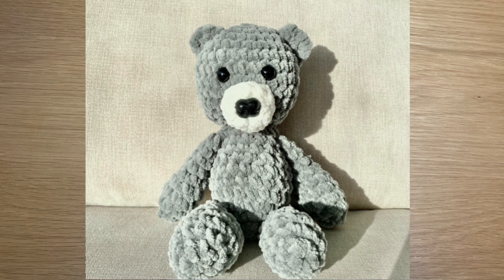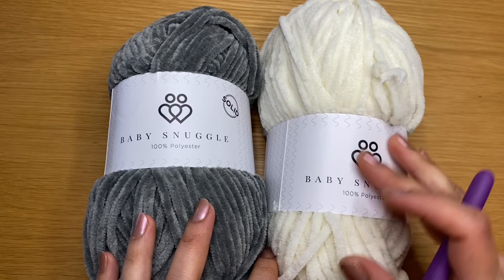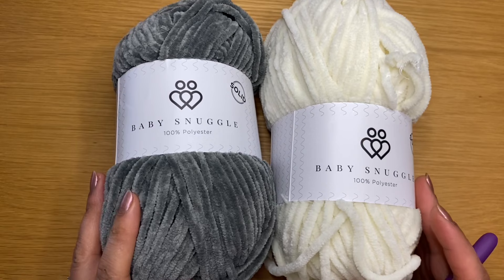Hi everyone, welcome to my channel. This is Rashmi and today I'm going to show you how to crochet this tiny little bear. For this tutorial I will be using baby snuggle yarn in two colors — gray for the whole body and cream or white for the muzzle. If you wish to use the same type of yarn, check the details out in the description box below.